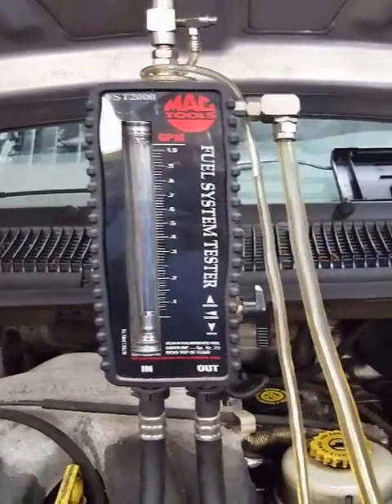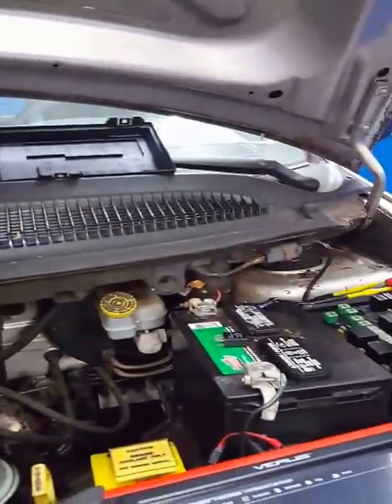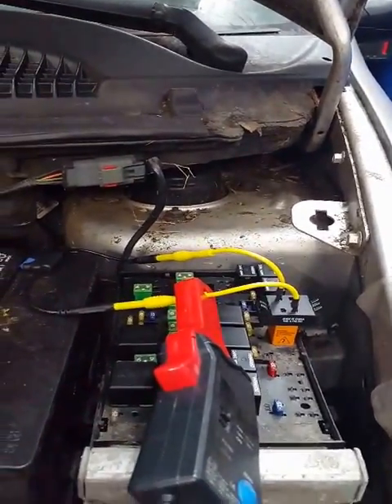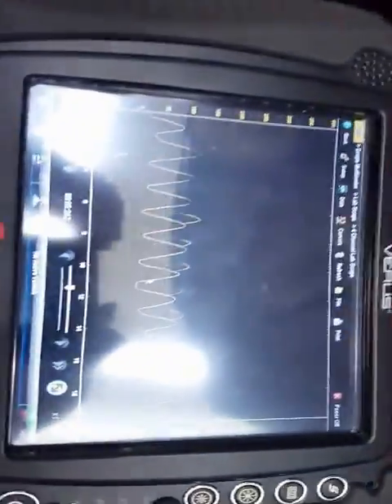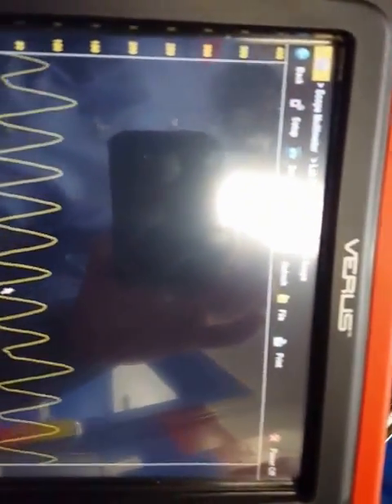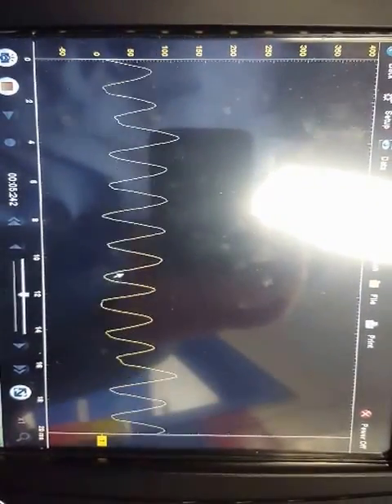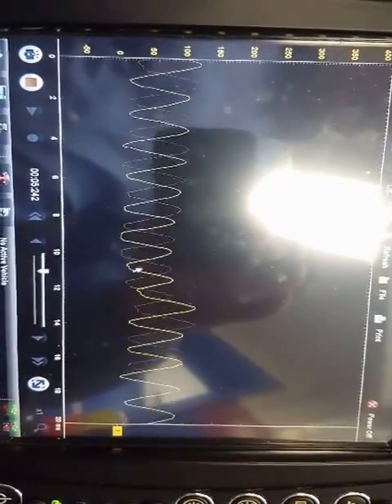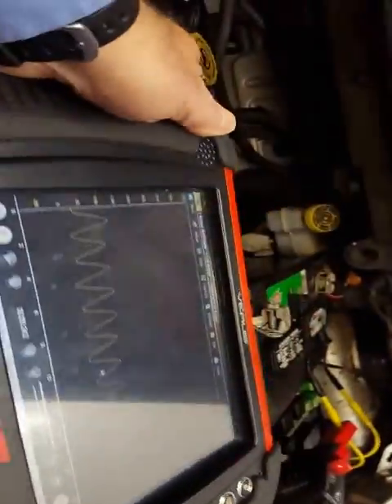We're working on this Chrysler product, checking flow. We have our fuse buddy in and our amp clamp on there. Looking at our current — every 100 millivolts equals 1 amp. We're at a little less than 2 amps. Let's look at our flow.